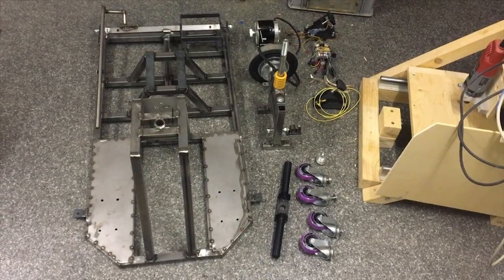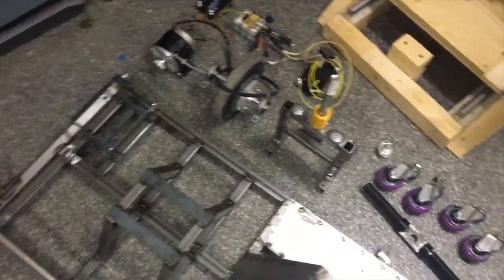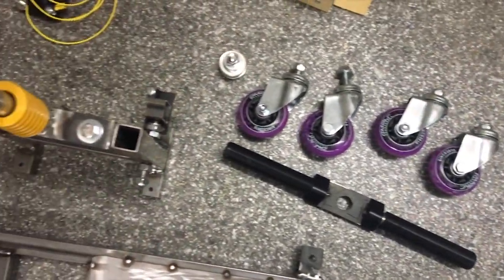Here you can see the whole system before painting. The chassis consists mostly of square tubes. The drifting mechanism can be achieved by using caster wheels.